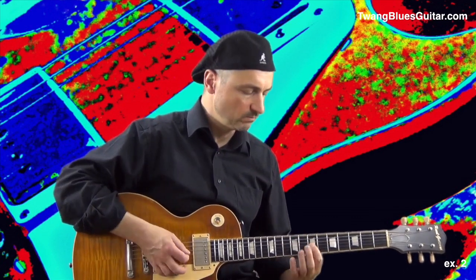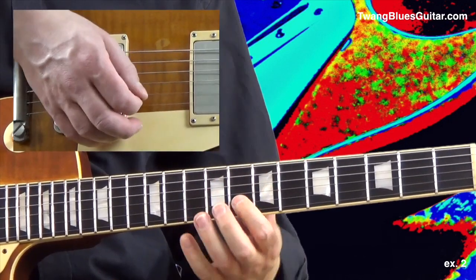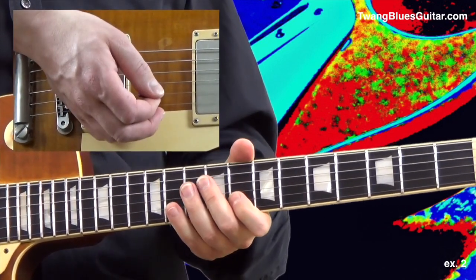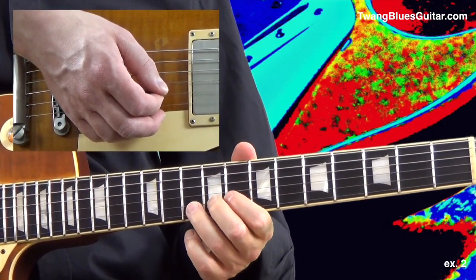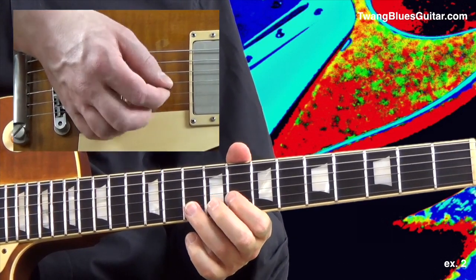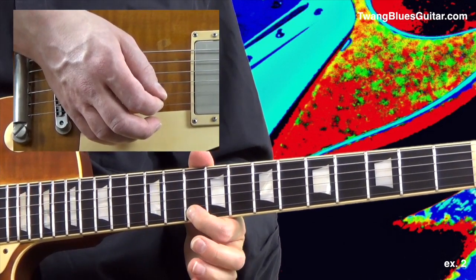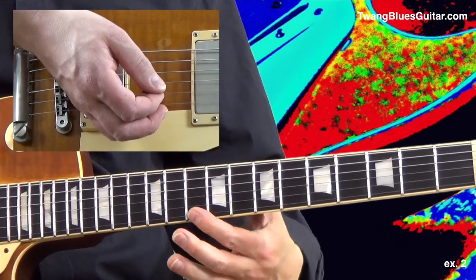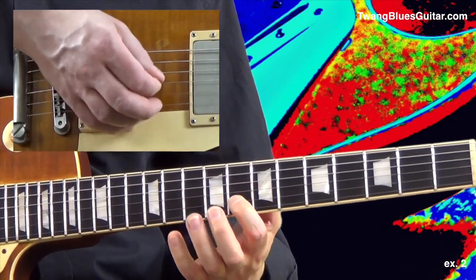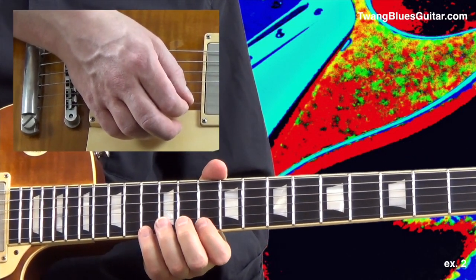We start in position number 3 of our D minor pentatonic with straight 16th notes like in the previous example — 1, 2, 3, 4 — and here is a hammer-on to beat 2. And here is beat 2, and a position shift. Here is beat 1 and 2 together.